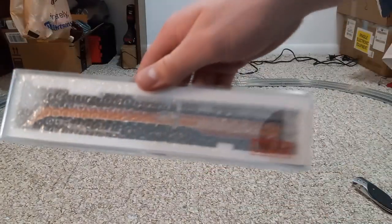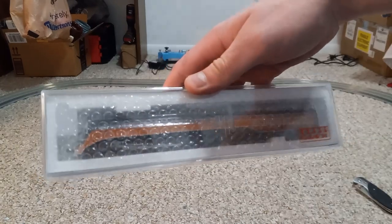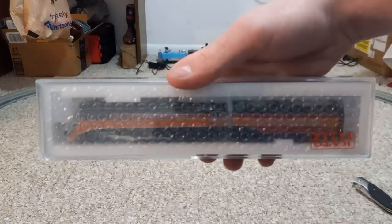And there it is — upside down. And there it is, right side up. And I already love it. I haven't even taken it out of its packaging, and I already love it.